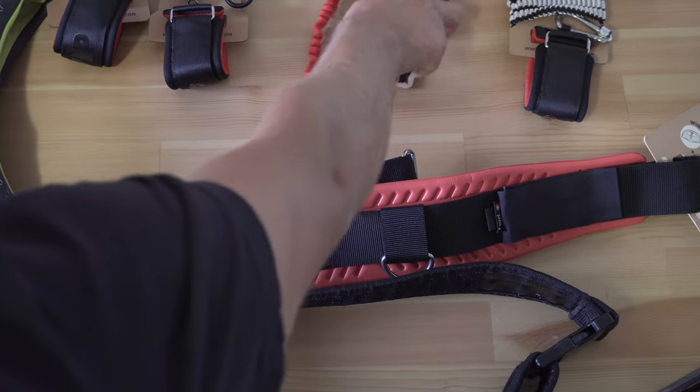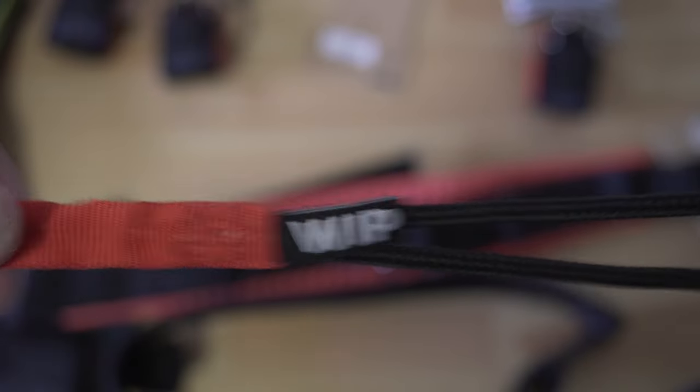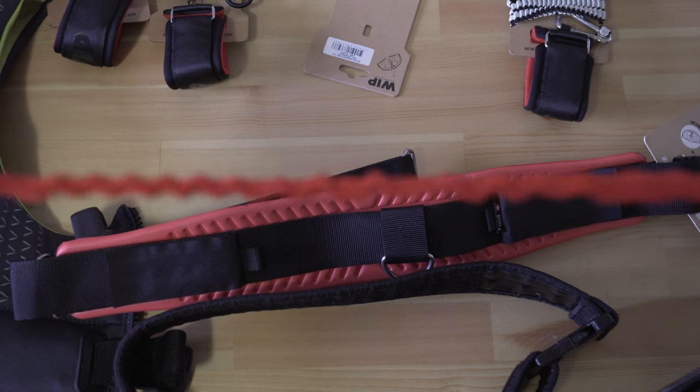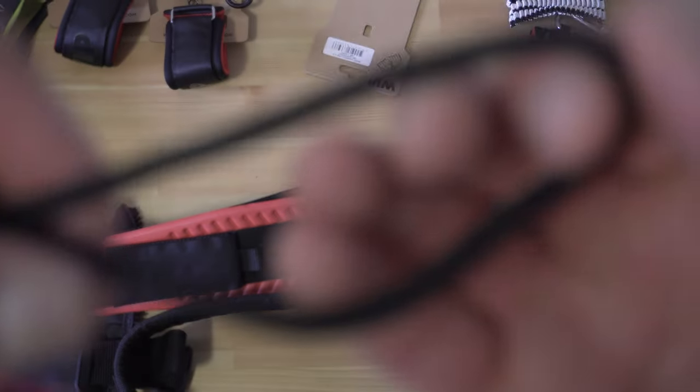This harness line is a bit unique. It uses a webbing construction with an elastic core. The elastic ensures that the line moves out of your way during maneuvers, so it won't wrap around your head or catch anything during tacks, gybes, that sort of thing. The other unique feature of this harness is the buckle.